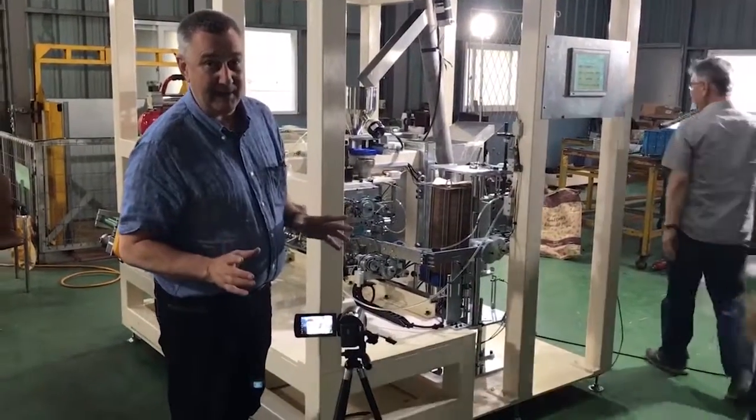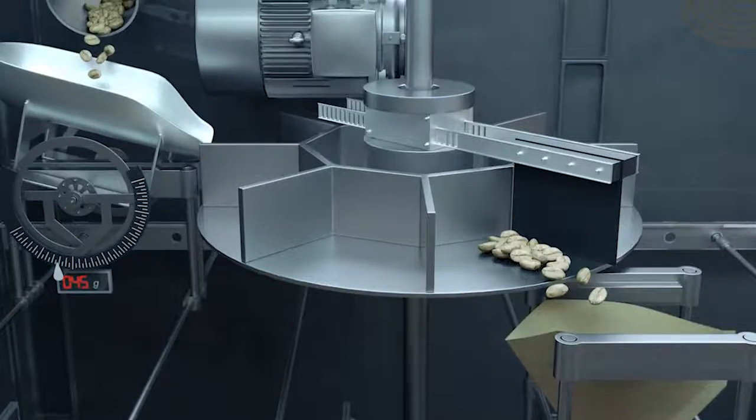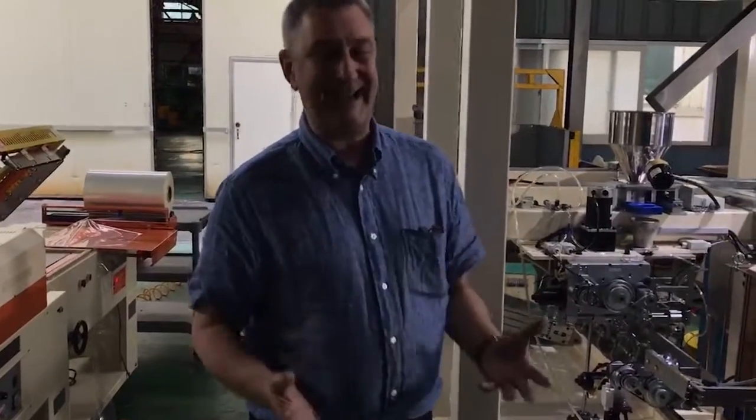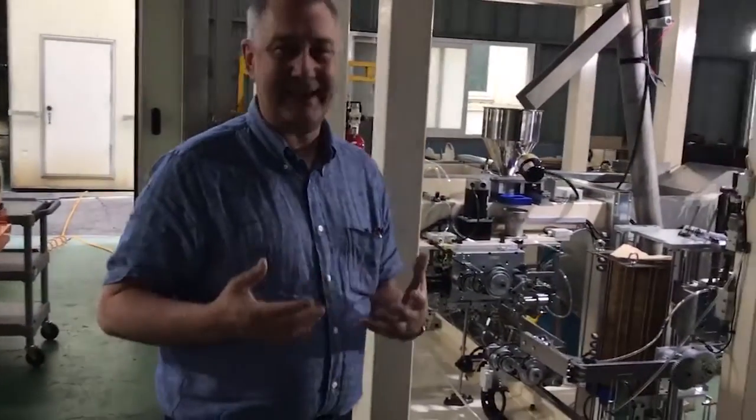The beast is the packing line for the green beans that we built here in Korea. This one is for our friends in Nicaragua — they've got the most fantastic coffee beans and they need to be packed in the best way we can.